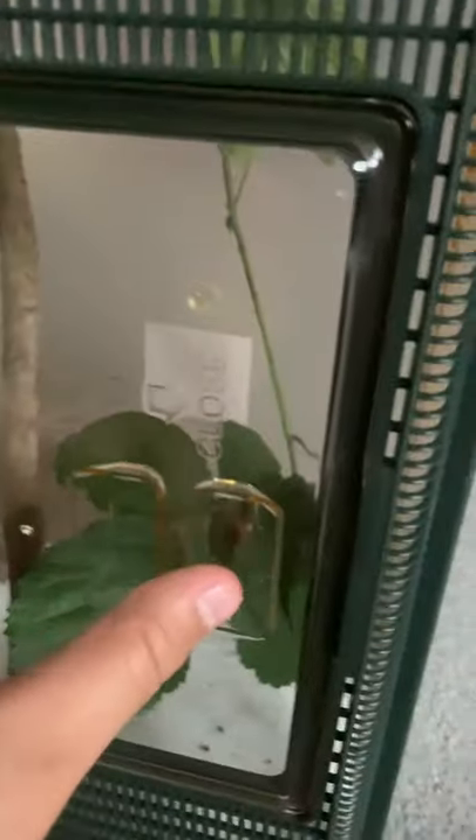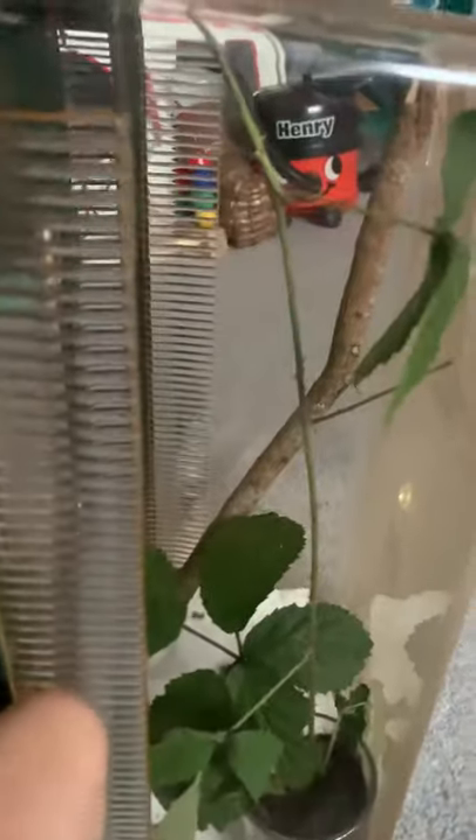They are nymphs and the seller said they're level one to level four, so they're a mixture of ages. I can't wait until they grow older, because then I can start my own breeding project and breed them. I bought this enclosure because I'm buying five of them.